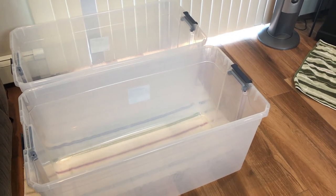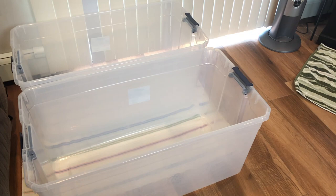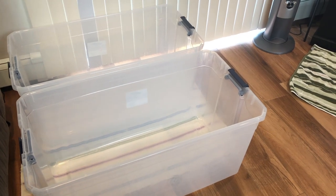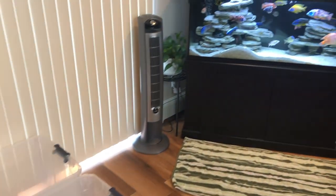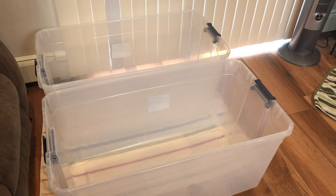To get started, I bought these two 50-gallon totes - got them at Home Depot for about 20 bucks each. They do come with covers. What I'm going to do is start emptying out the tank water and fill these two totes up so that I can get the fish transferred into this temporary home.